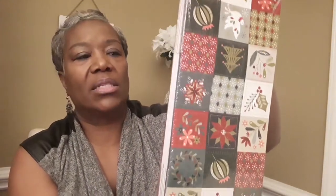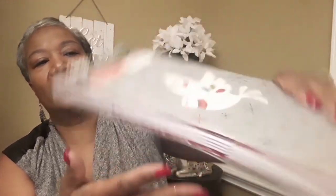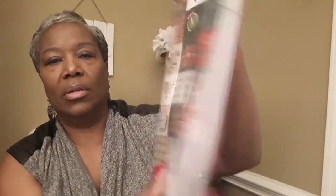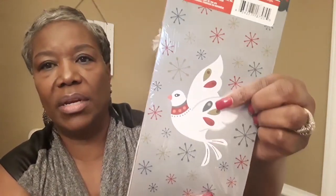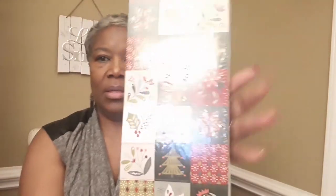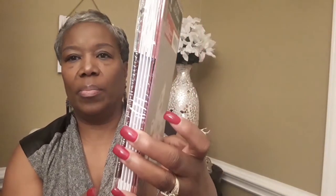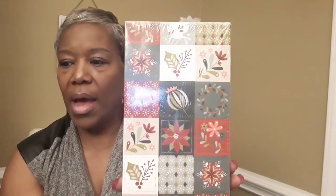I have a pack of decorative Christmas gift boxes — four to a pack. They all have different designs: one has the Christmas dove on it, and the others have ornaments, flowers, and things like that. They're really cute — a pack of four for one dollar.